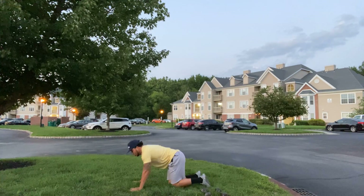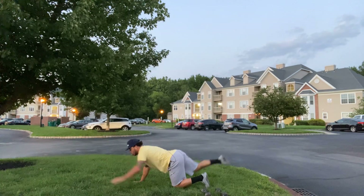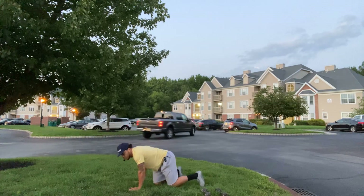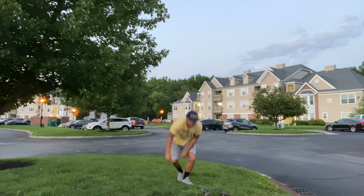Starting on my knees — bird dogs. Same idea: opposite hand, opposite leg reaches out — that's one rep. Switch. Two. Once I reach my 20 reps, that's how we'll finish off today's workout.